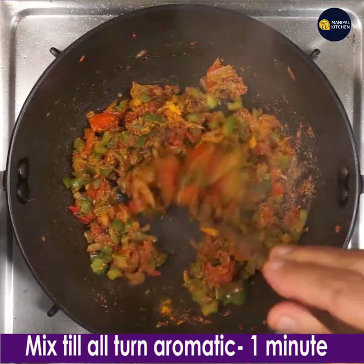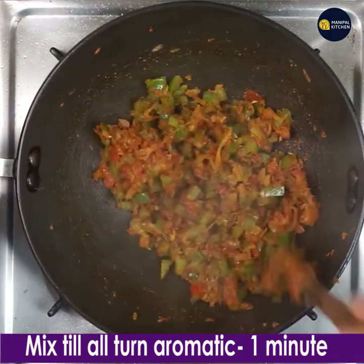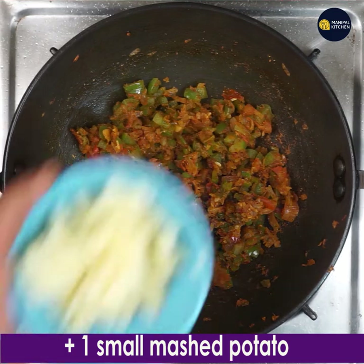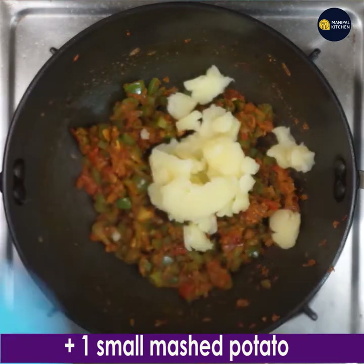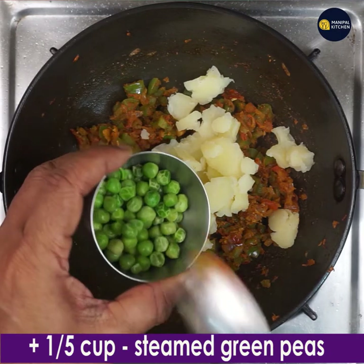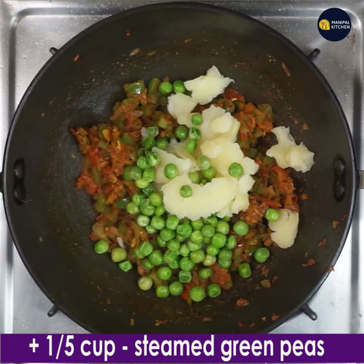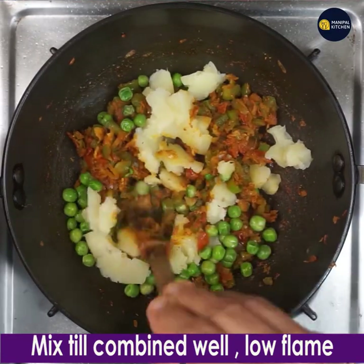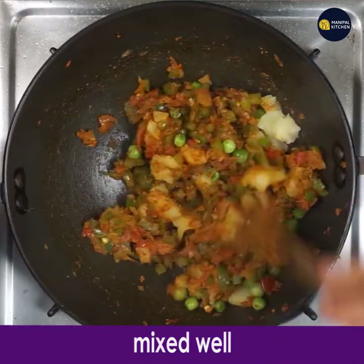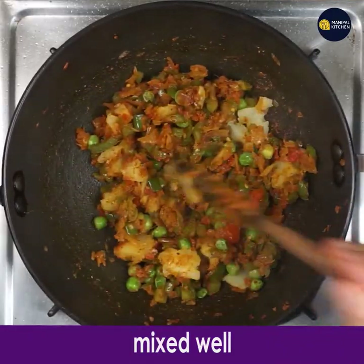They will all turn aromatic for about 1 minute on low flame. Everything is mixed and turned aromatic. Now add 1 small mashed potato and 1/5 cup of steamed green peas. Mix till combined well on low flame. Now it is mixed very well.